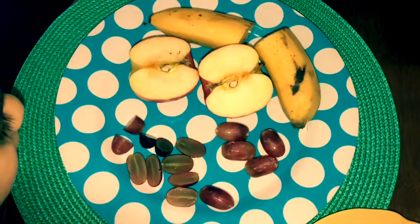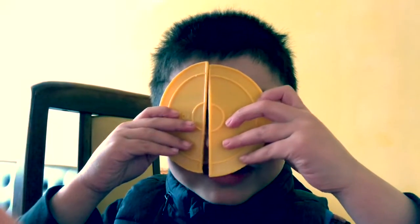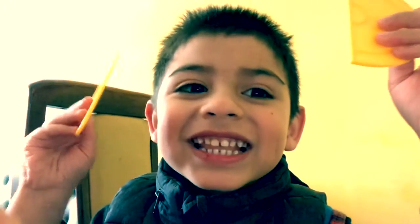Hey, we made a fruit ball! One piece cut into two is half. Yeah!